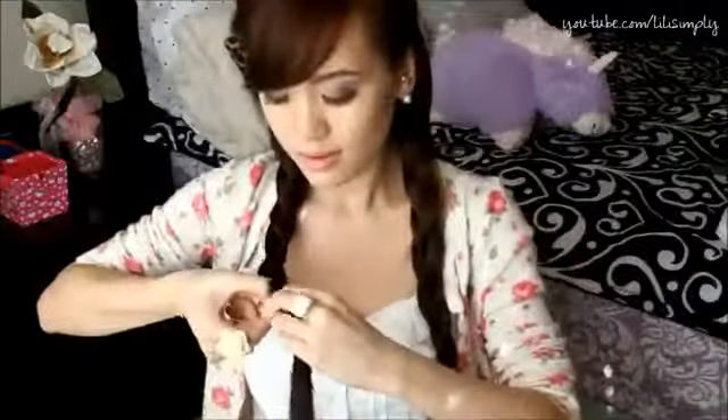Or you can keep going and just braid your hair — just a normal braid. Go ahead and do the same thing to the other side and braid that also. And now comes the fun part. Since these are really simple and girly, I'm going to stick these in here. Ta-da!